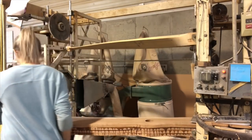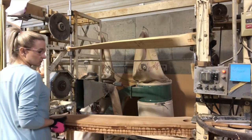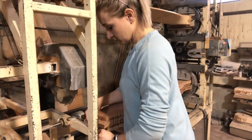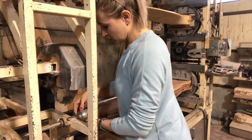Then I just put it straight into the lathe. This is a tracing lathe — you can see that I have my pattern on top and I have my blank on the bottom, so it's just going to go along and trace that top pattern and make my bottom block look exactly like it.